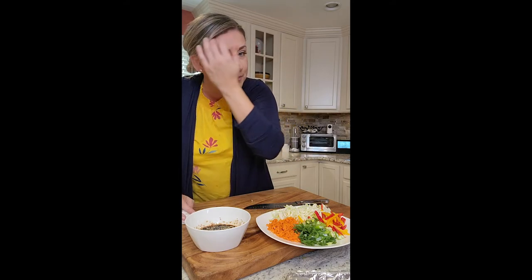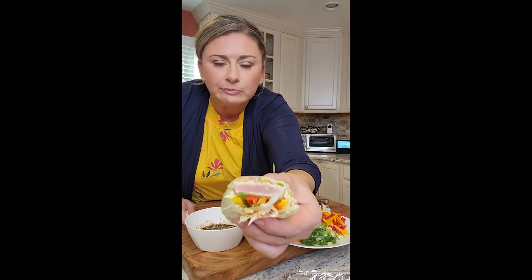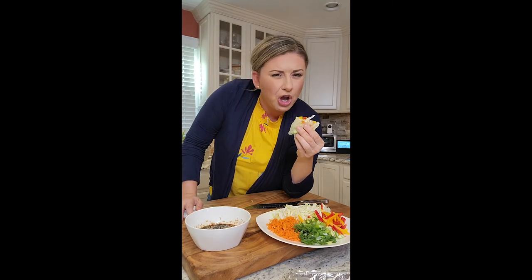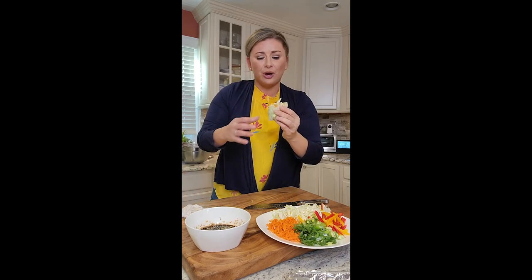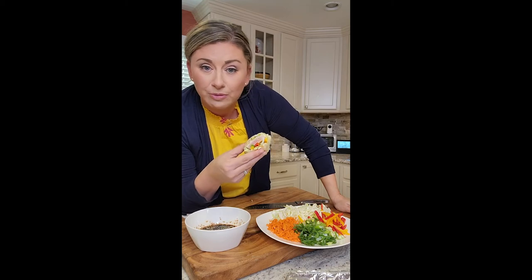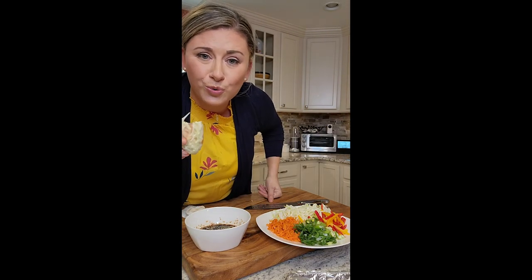I'm literally stuffing my face right now, but I just want to tell you this is so easy, so healthy, and so clean. Even with the kids — if they got to do it and we did a peanut dipping sauce, or did this with shrimp and cabbage — there are endless options here. I am loving this. If you make it, try it, let us know. DM me — let me know what you put inside your roll. Who's going to make this? I want to know what's going to go inside your spring roll.